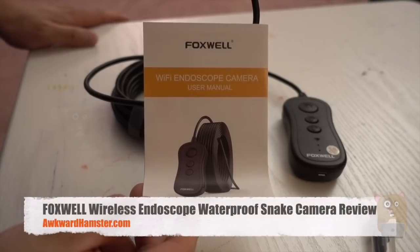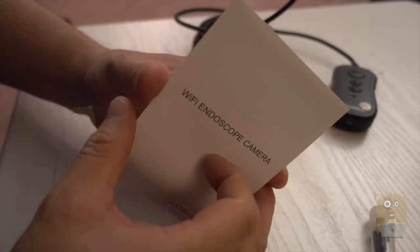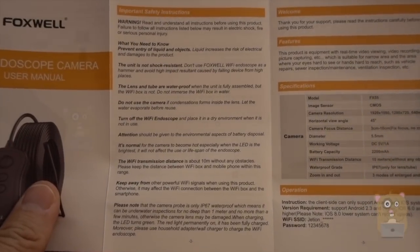Hi, welcome to OkoAmpster. Today I'll be reviewing this Foxwell wireless endoscope and let me show some of the pages from the user manual. If you want to read in more detail, just feel free to pause the video.